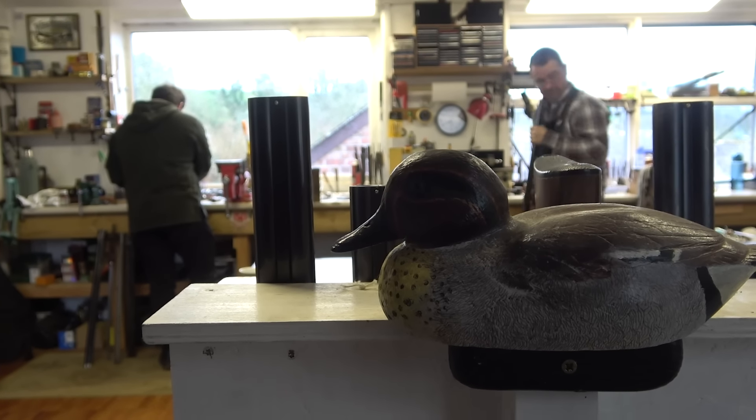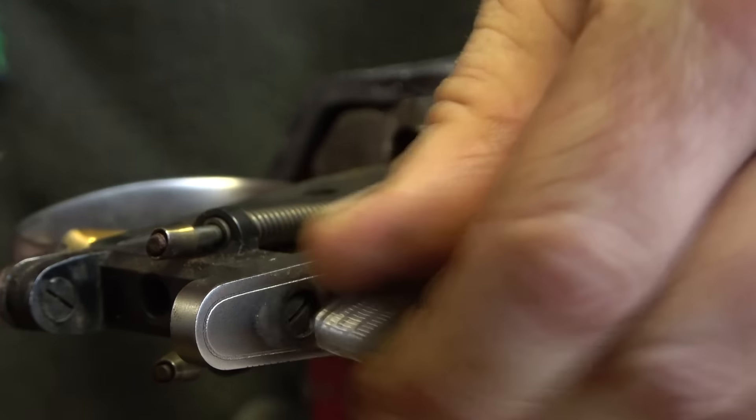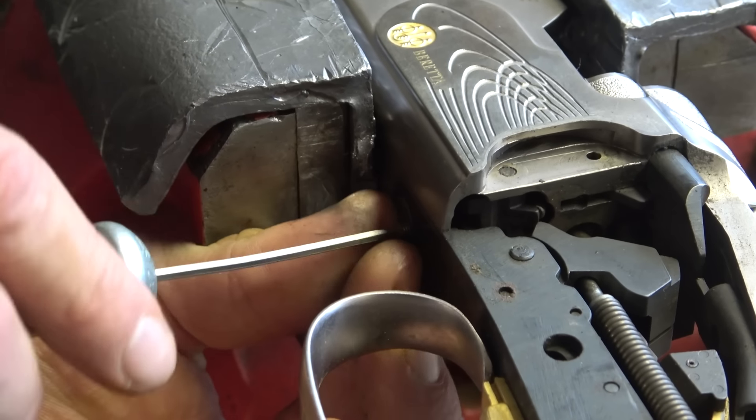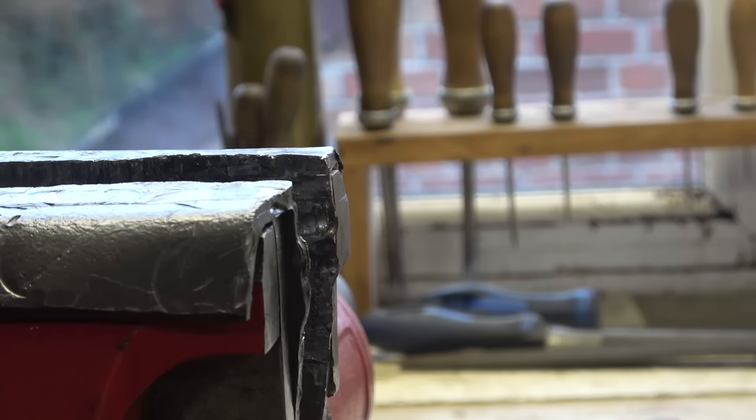When you bring a gun in for service, the gunsmith will ask if you've noticed anything wrong — whether it's been failing to select the second barrel, misfiring at odd times, or the safety coming on after firing the first barrel. We'll try to find out if it's been giving any general problems. We break the gun down into three bits, remove the stock from the action, and then break the action down into all its component parts — ending up with a bare action and all components laid out.